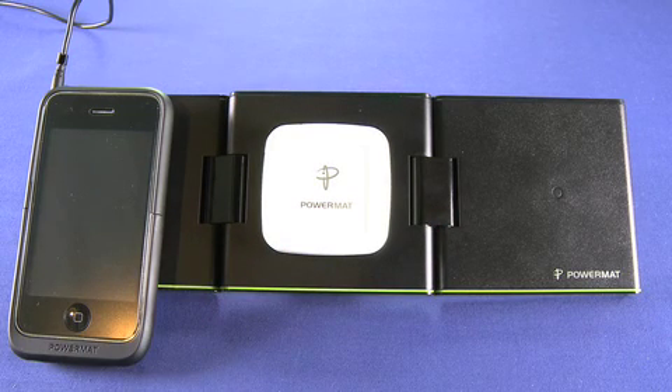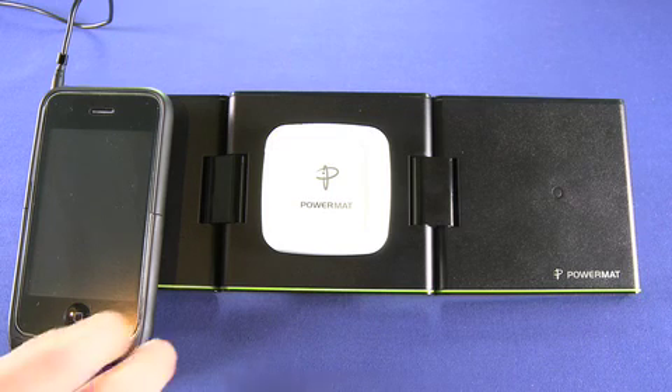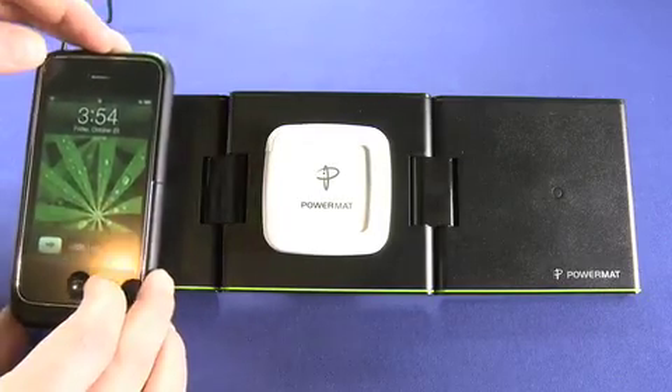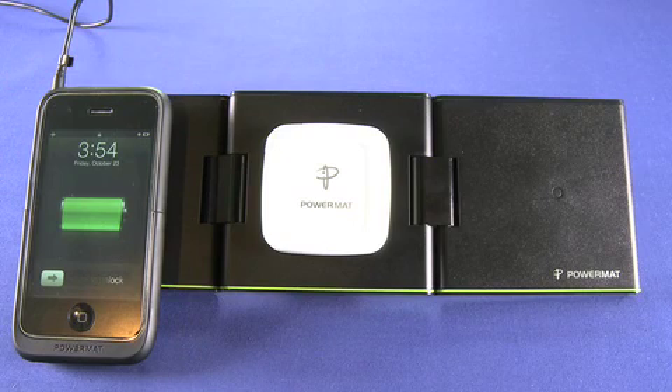There are cases and adapters available for many of the popular gadgets out there. There are backs for your BlackBerry with the PowerMat charging devices inside. There are also clip-on cases for the Nintendo DS and a bunch of other devices. We'll show you those in a future episode of Gadget TV.